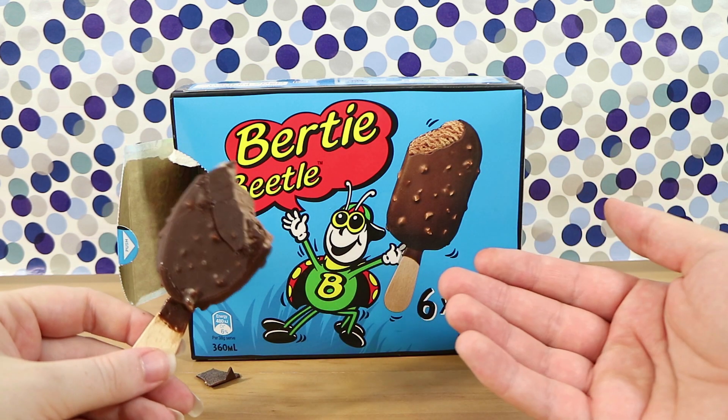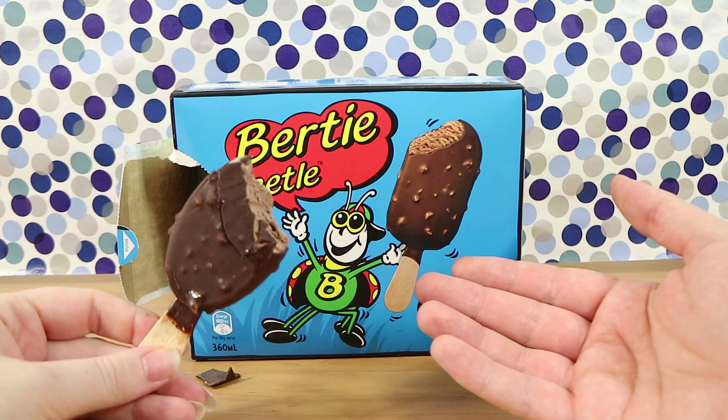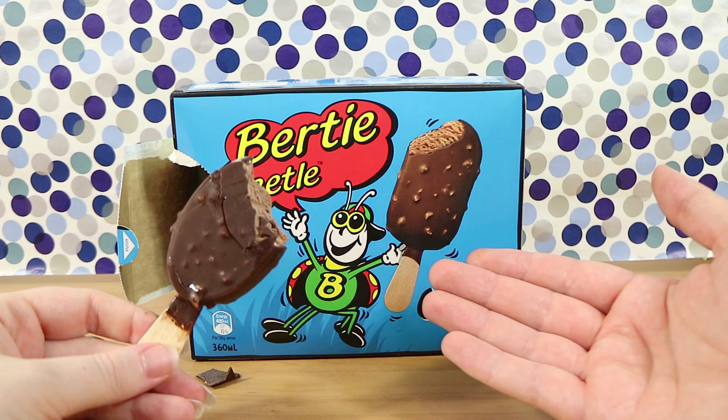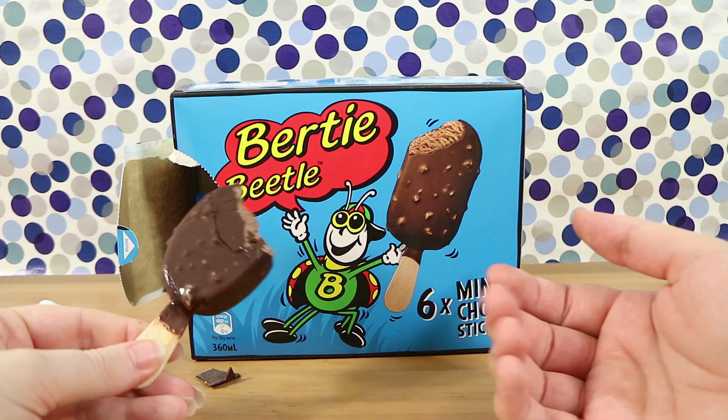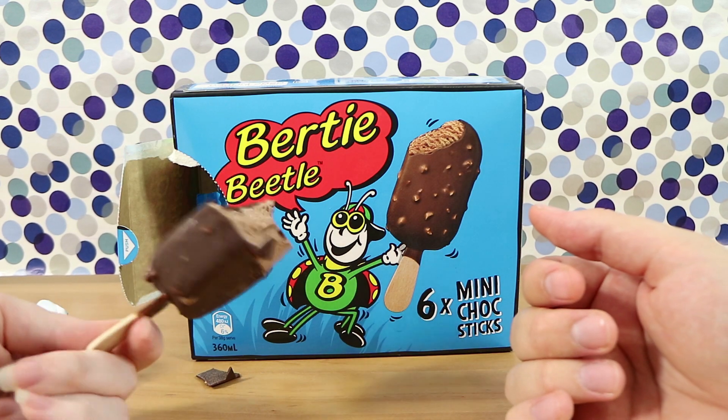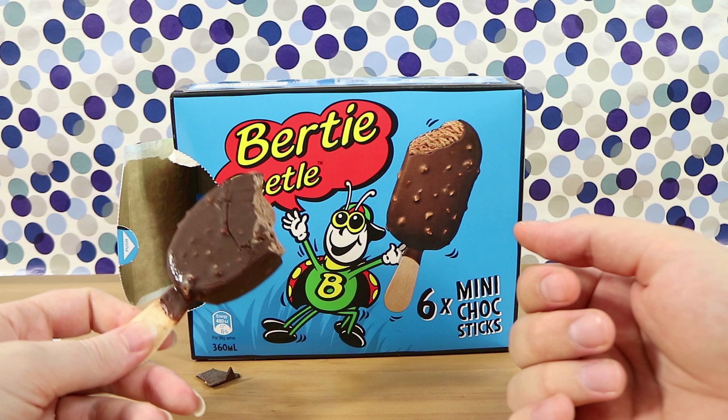If you like Birdie Beetles, definitely give them a go. They're not going to blow you away because the original Birdie Beetles aren't the best anyway. Some people love them, and if you do, you can now order them — you don't have to wait for your local show to come around. Exciting.